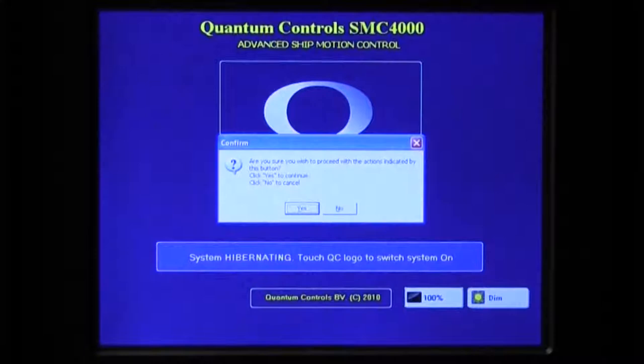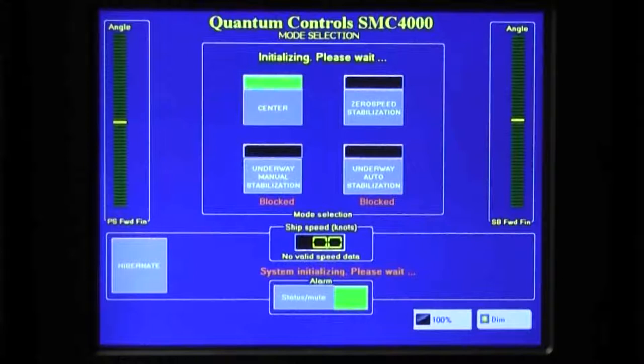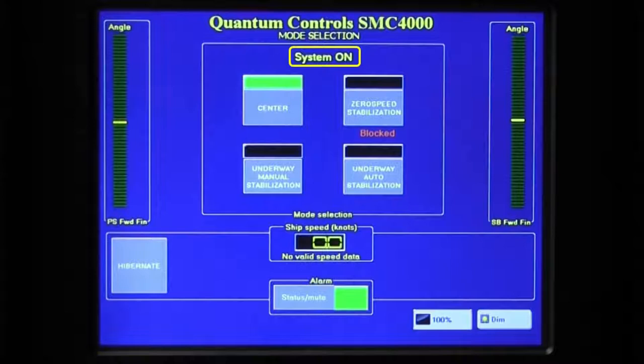Take care to press precisely on the Yes button, as the recognition area on the screen is small. This opens the Mode Selection screen. Upon entering this screen, the hydraulic system is started and the local stabilizer control modules are powered up. During this time, the Mode Selection screen will read Initializing Please Wait. After about 20 seconds, the message will change to System On, signaling the all clear to activate the stabilizers.